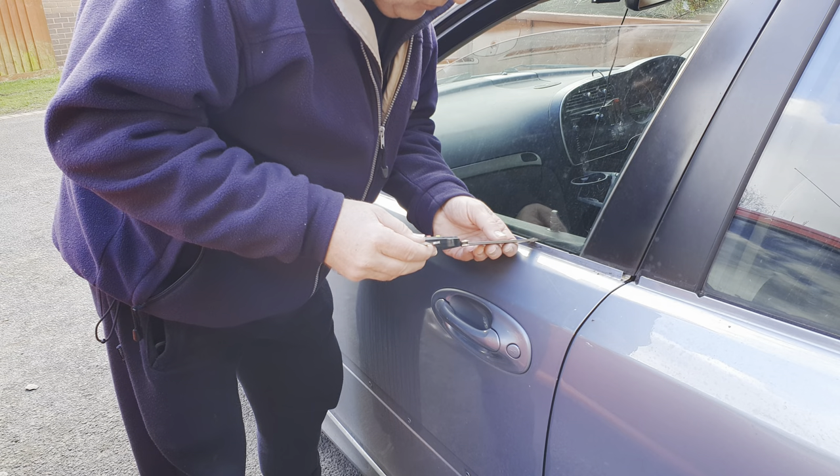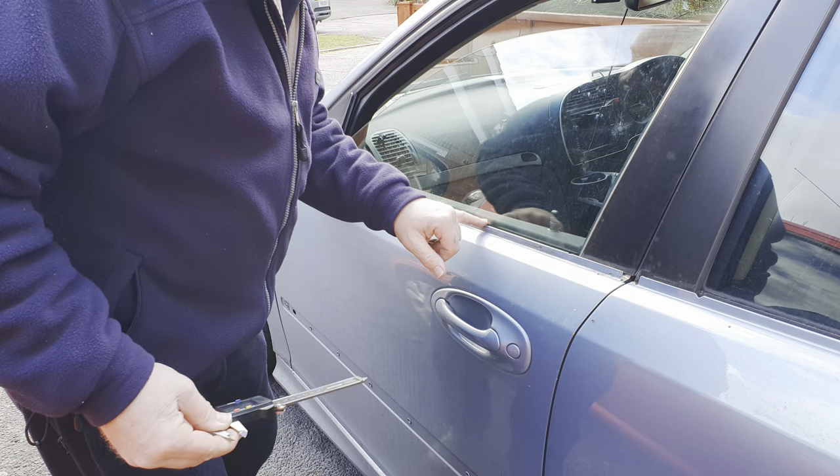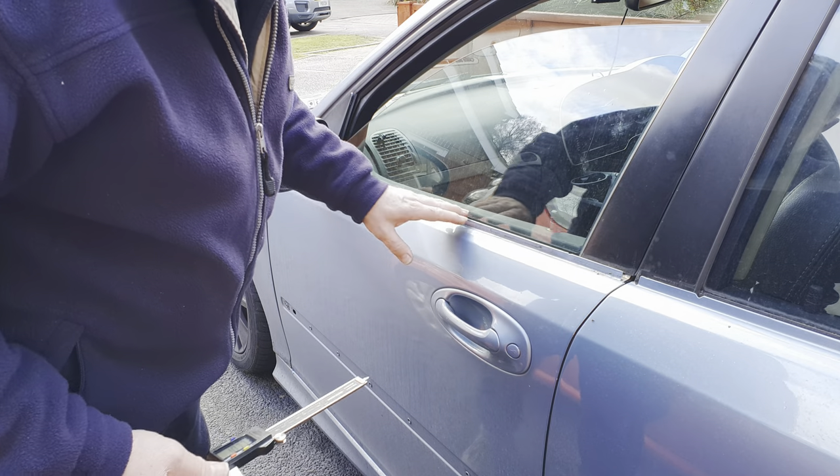Go easy and double check your work. I'm getting a gap of around 10.7 millimeters at the back end and still 10 at the front, so I just need to give it a little bit more to get it even at about 10 millimeters.